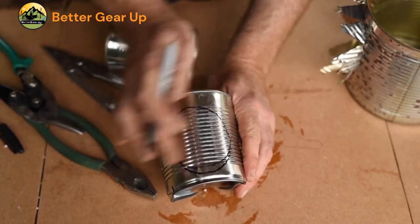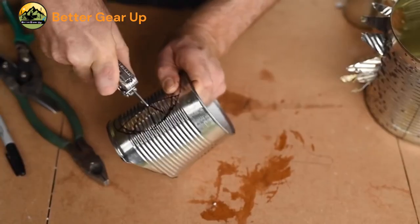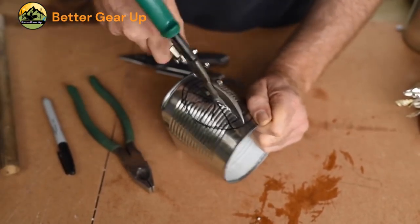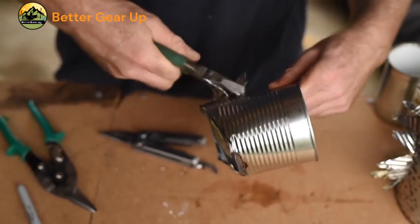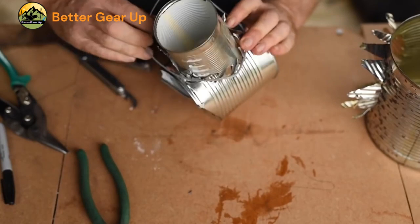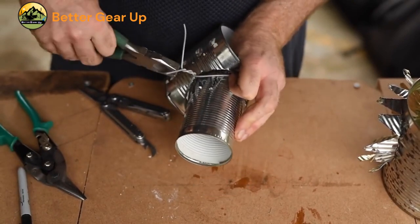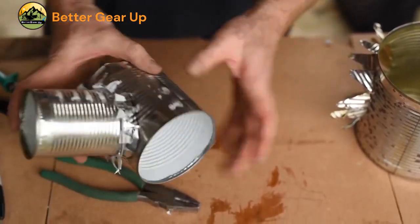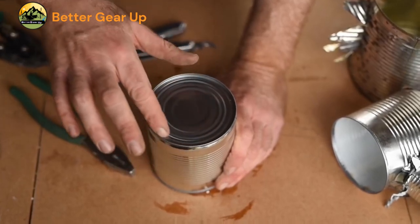Step 9: Check that the medium can will fit within this hole, sloping down and out at a 30-degree angle. Enlarge the hole if needed, but keep it tight. Step 10: Take a small can, remove the top and bottom, and place it on top of the combustion chamber (medium can) at a 30-degree angle. Draw around it, mark, cut, and bend out 12 slice sections. Step 11: Insert the small can into this hole so its base is just within the wall of the medium can. Place a loop of twisting wire around the outside of the triangle slices and use pliers to twist the wire tight to hold the small can in place.